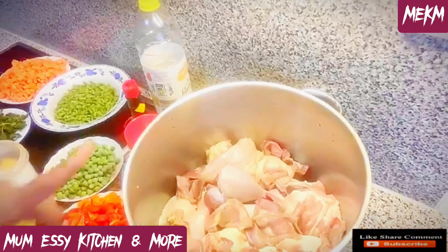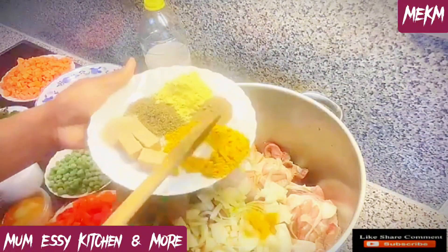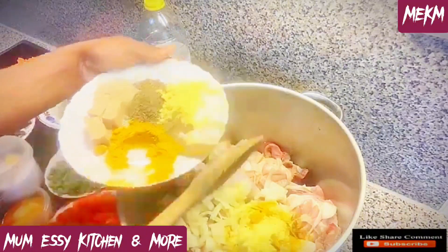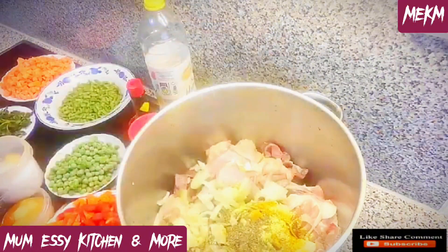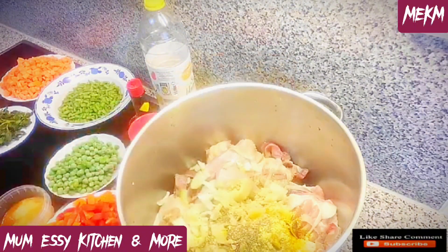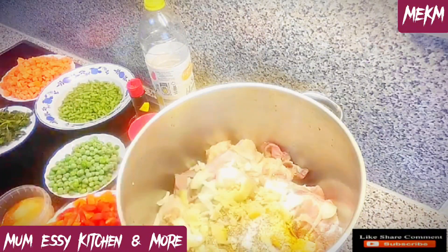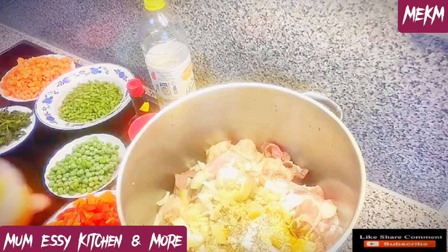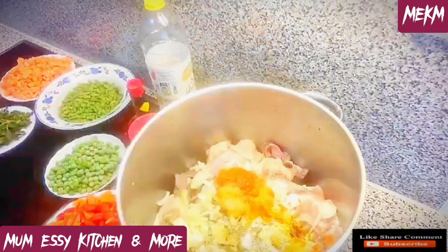Here is the parboiled rice — I'll be washing it with hot water and salt. Now let's season the chicken. As you can see, I've added in the onions and a little of all the dried ingredients. I'll be squeezing in the seasoning cube. I've added in salt to taste, and I'll also be adding in the blended mix of pepper, ginger and garlic.